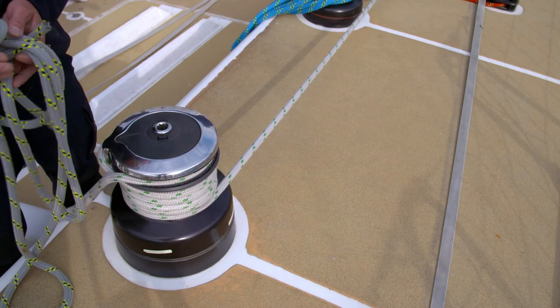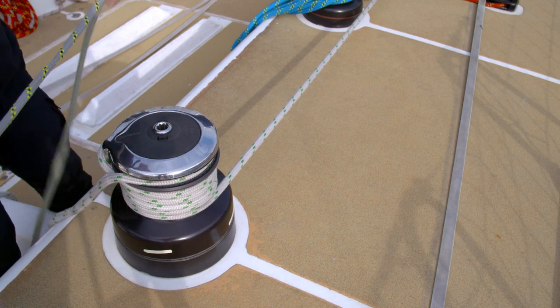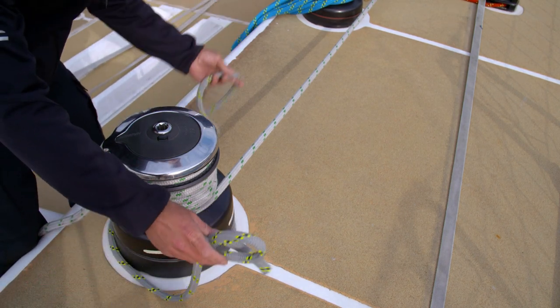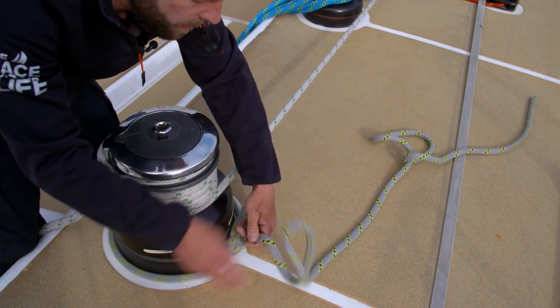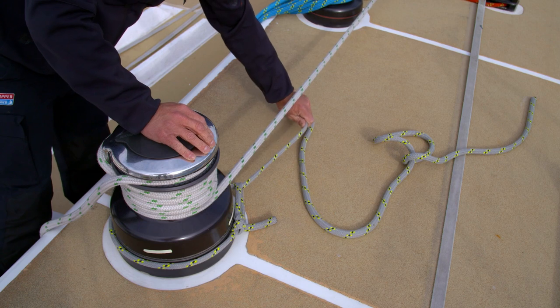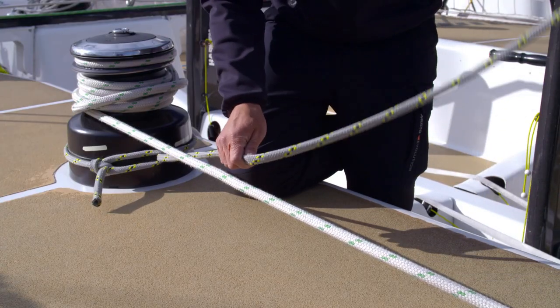When you're tying a rolling hitch, it's important that you make sure the piece of line you're going to use has enough strength in it to take the load from the winch. In this example, I'm going to put a loop around the winch base here, and that's just to stop this line going out any further. We're then going to go into tying the rolling hitch itself.